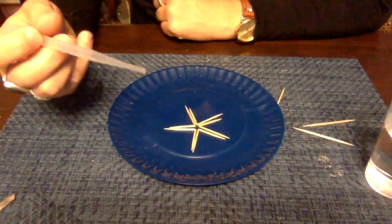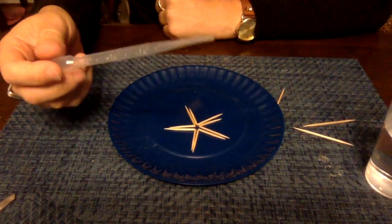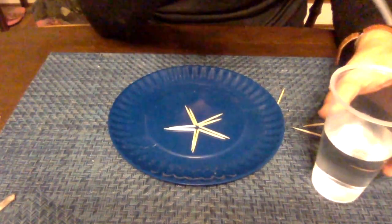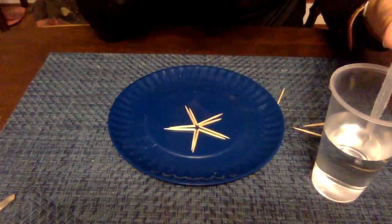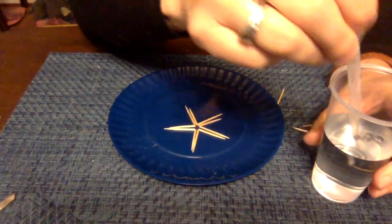Now the next thing you're going to do is take your pipette, or if you don't have a pipette, use a straw. To use a straw, place it in your cup of water, put your finger over the top — that will create a vacuum — and it will suck up some of the water. Then bring it out and use it the same way.